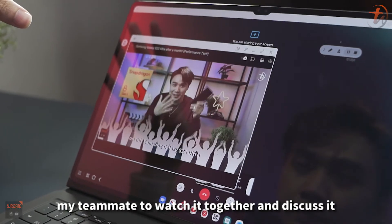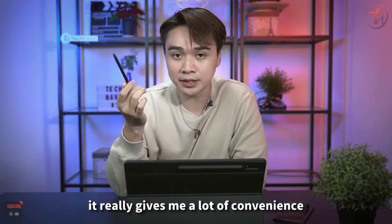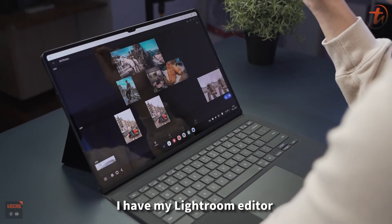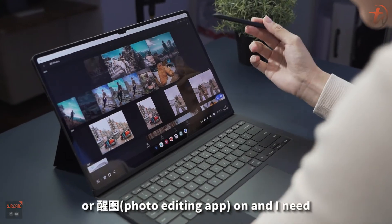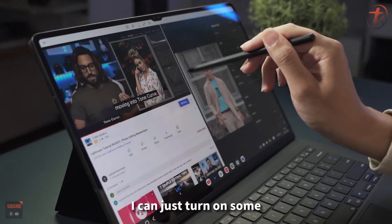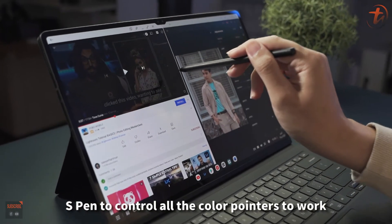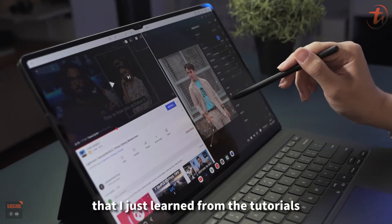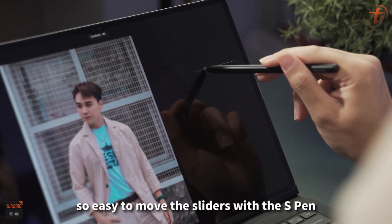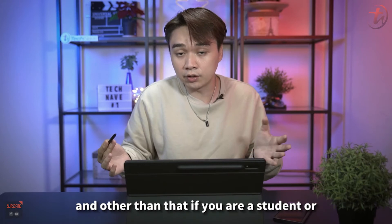The S-Pen gives a lot of convenience, especially for photo editing. When I have Lightroom or Snapseed open and need new ideas on color or editing style, I can pull up a YouTube tutorial on the side and use the S-Pen to control all the color pointers and move sliders precisely based on what I just learned. It's great for students who work on documents too.